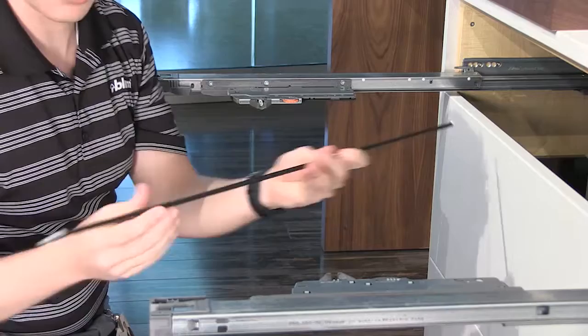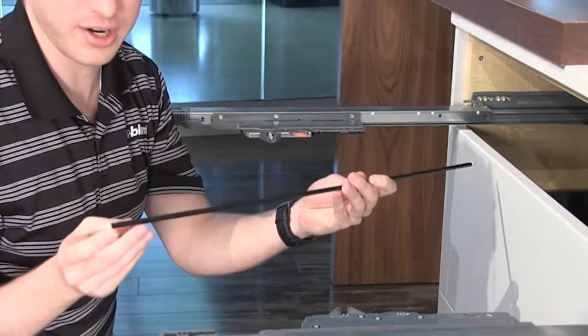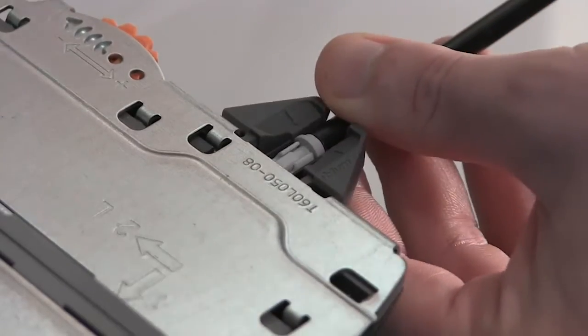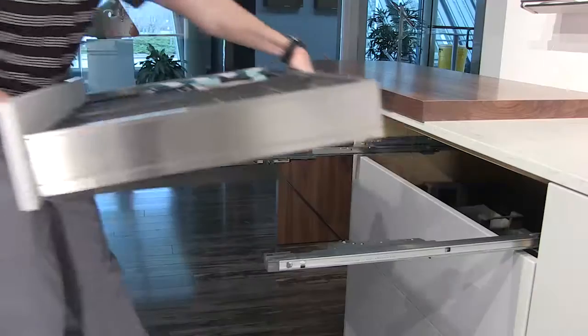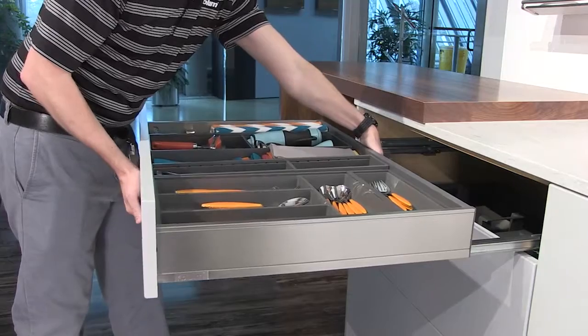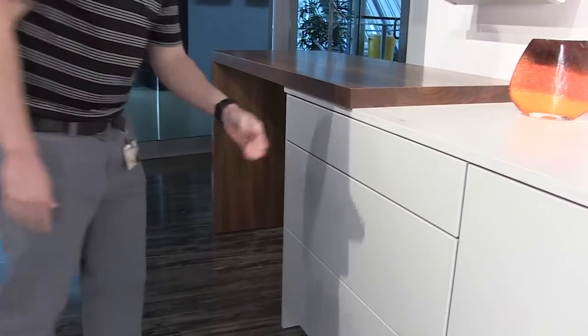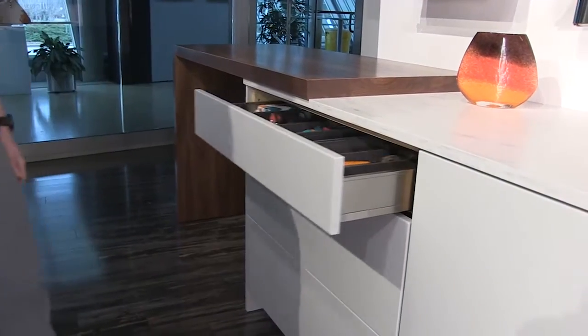Take your synchronization rod with your synchronization adapters already attached, snap each adapter in individually, and now you're ready to install your drawer. Install your drawer on the cabinet profile, press it all the way in, and now you're ready to push to open for your Tip-On Blumotion.